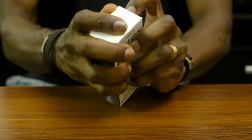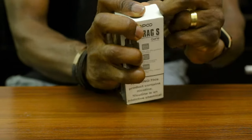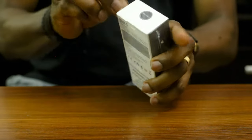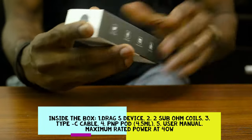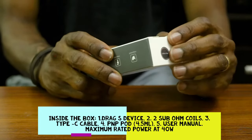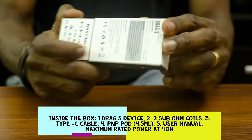Let's get it open. I wish I had a knife to get this open, but it's alright — it's already done. So this is the Voopoo Drag S. It has the Drag S device already and it comes with a Type-C cable, a user manual, a 4.5 milliamp battery, and it's also made in China.